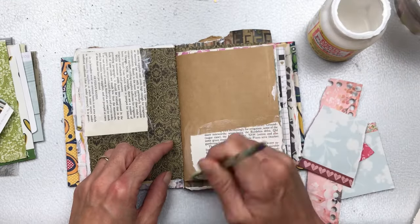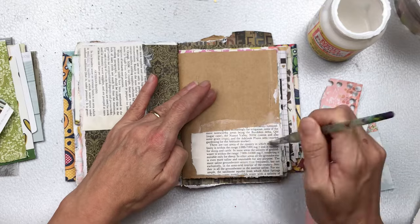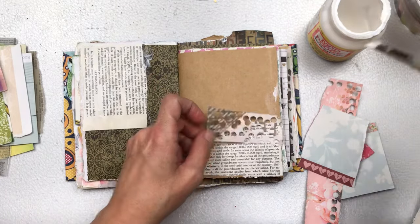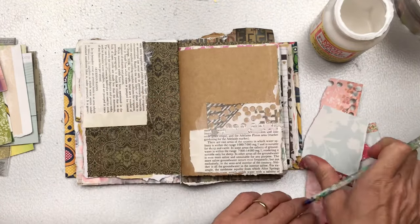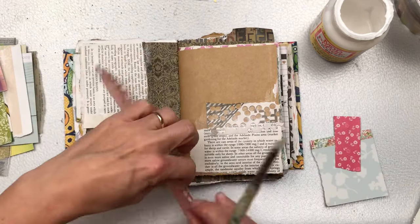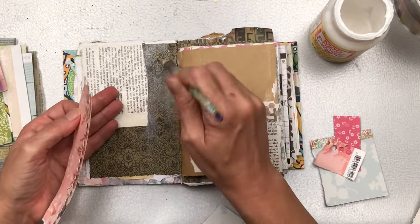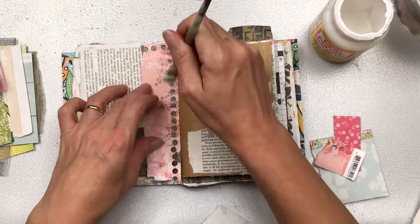I find this collage part of art journaling very therapeutic and relaxing. A lot of people have asked before: why do I put all this collage down if I'm just going to cover over it with paint and other mediums? If you'd like to know the answer to that and to see a comparison of an art journal page with and without collage in the background, I do have a video that I created a little while back — I'll put a link to that in the description below if you'd like to see the difference.